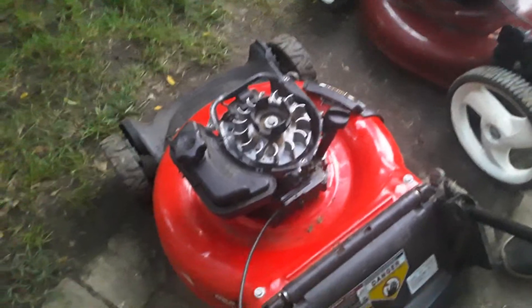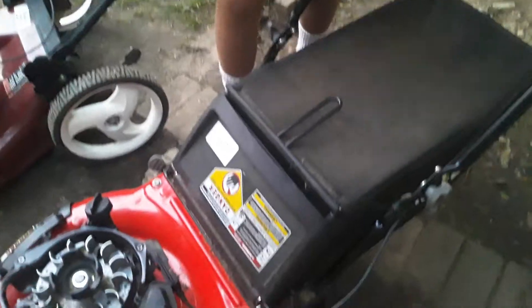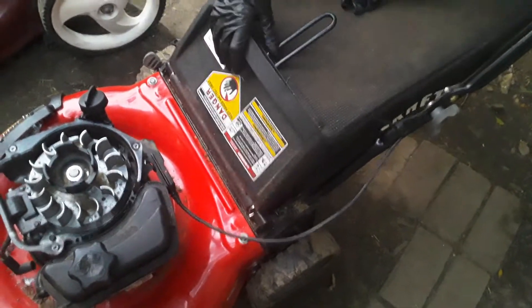This thing needs a new head gasket. It had a problem where it was smoking and leaking oil. I wonder if the head gasket will fix it — hopefully it should. This thing came with its bag, and it's still pretty nice.